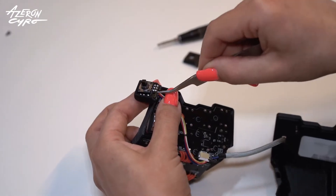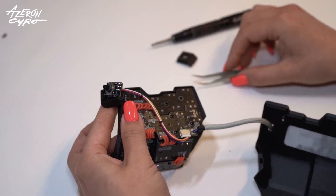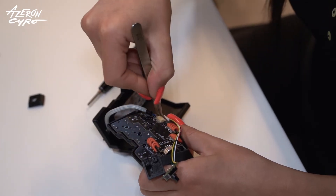Carefully take out the board. Disconnect the 5-way switchboard.